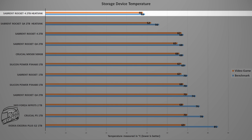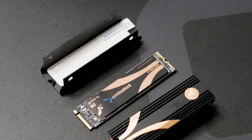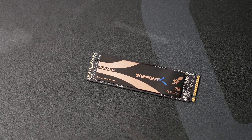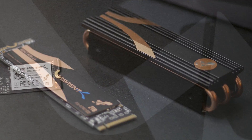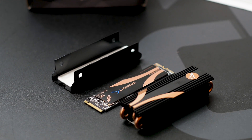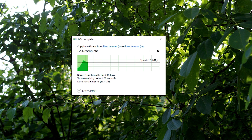The Sabrent Rocket 4.0 is a great drive — it performs well in all tasks and handles heat and heavy wear. The included heatsink drops temperatures by 19 degrees Celsius, which is impressive for an M.2 SSD with a Phison-made controller. One important note for all PCIe 4.0 SSDs: you will not get their full performance without a system that supports PCIe 4.0. These drives will work on PCIe 3.0, but at lower speeds — which is why some reviews show speeds over 3GB/s while others show over 5GB/s.